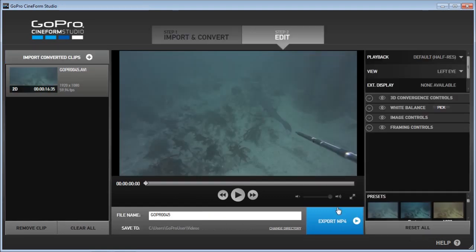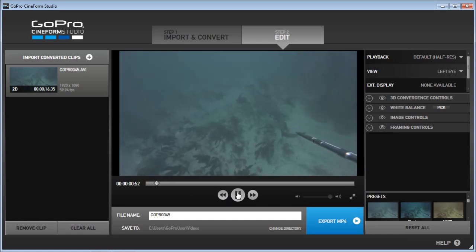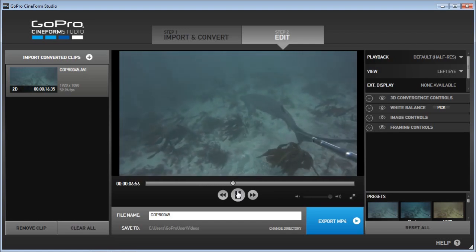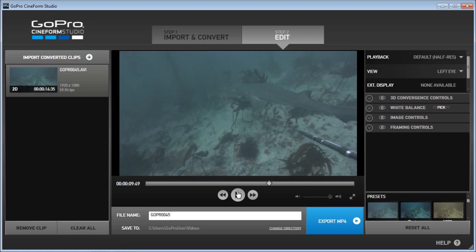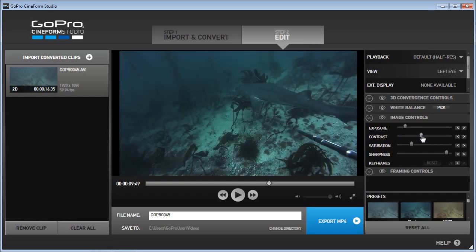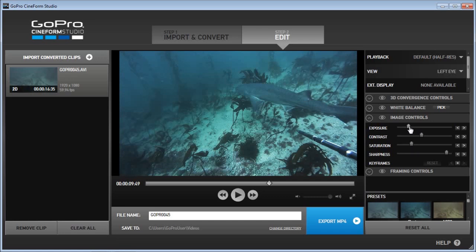Now we're going to step 2, which is the edit portion of GoPro Cineform. Looking at this, it's very dull and it's all cyan tinted. So first I'm gonna sharpen the video footage — I always sharpen first for YouTube. Next I'm gonna try to increase contrast. It's already looking good.